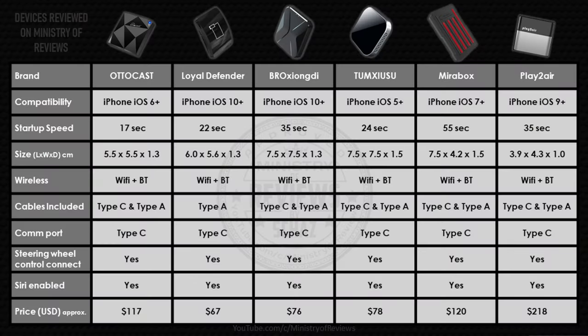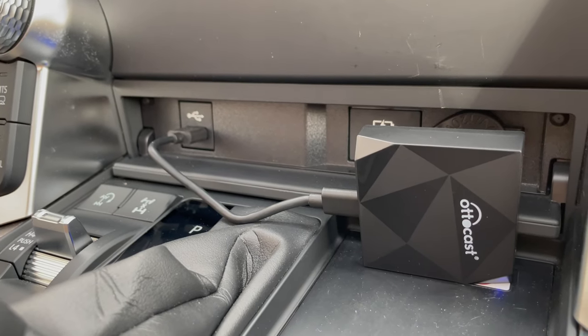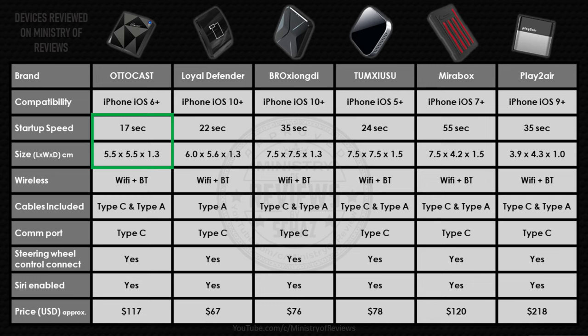I've compared this new Autocast U2 Air adapter with other adapters I've tested in the past. There are two things I love about this device: first, the size and design — it's a very nice and compact adapter. The other is the speed — this adapter is by far the fastest compared to the others I've tested. The price, on the other hand, is slightly on the higher side; I would have loved it to be under a hundred dollars.